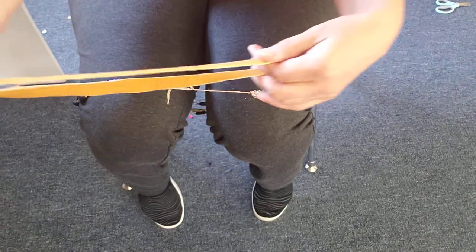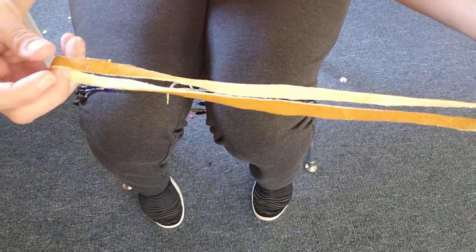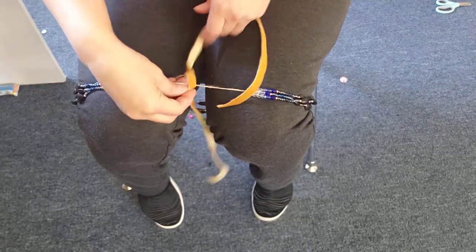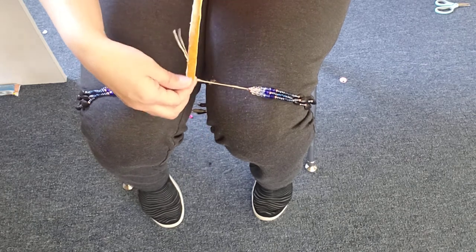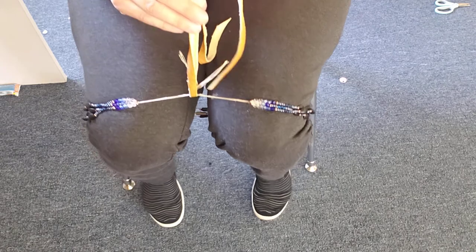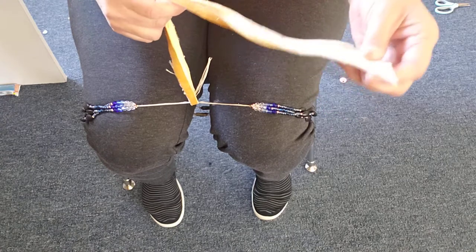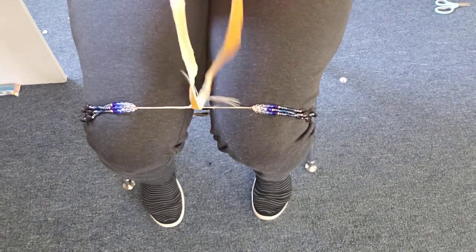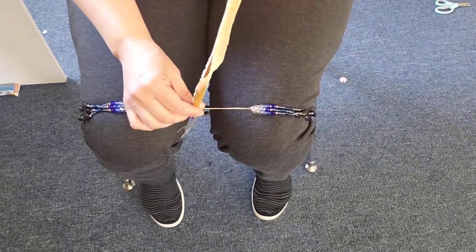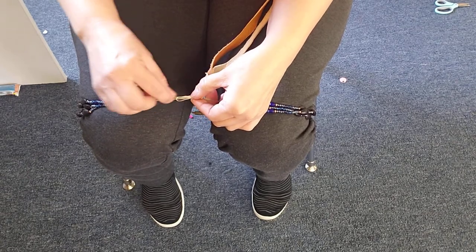You're going to fold the leather lacing in half, and where the fold meets is where you're going to put your leather onto the sinew. You've got two parts you're working with — your two ends here. They should line up, so you can pull them and line them up. Then you're going to start wrapping.